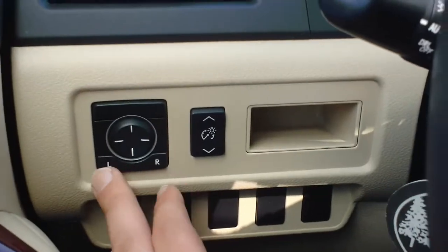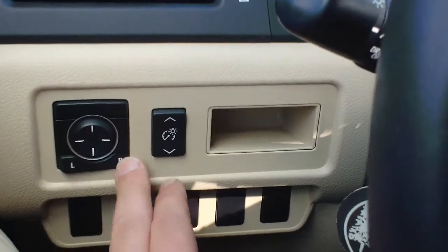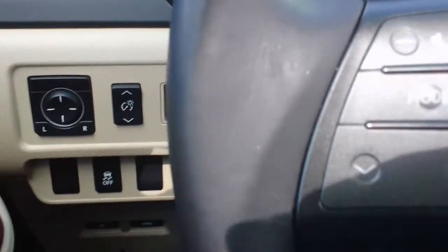Then I'm going to go to my mirrors — that's the left one, I can move it where I like, and the right one I can move it where it looks good for me. And then I'm also going to adjust my seat, which is at the standard spot on the side of the driver's seat, and you can see those standard buttons there.